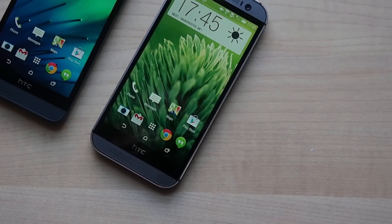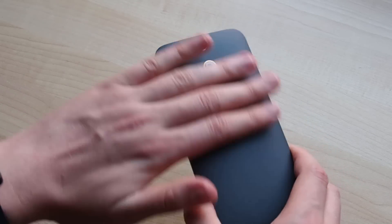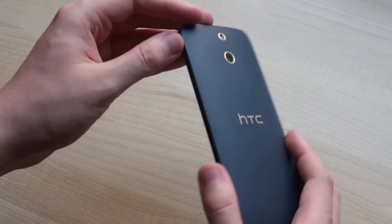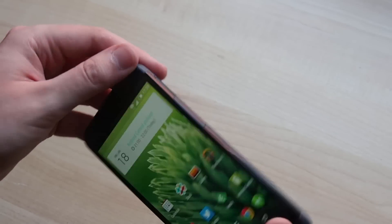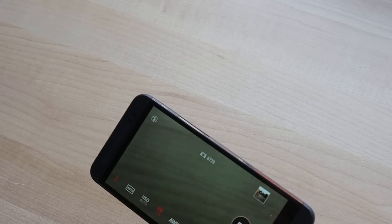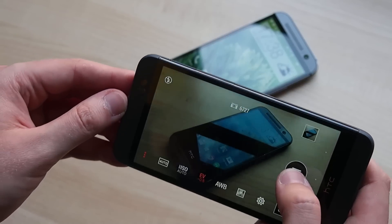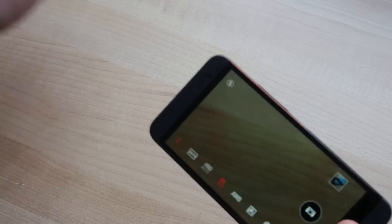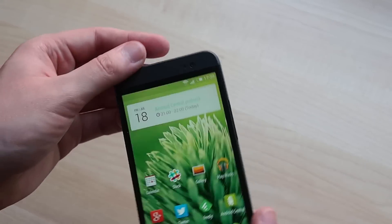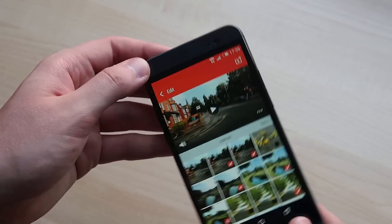Around the back, HTC switched up its camera setup a little. The E8 uses a more traditional 13MP BSI camera, not the UltraPixel plus depth camera found on the M8. That means you lose out on some of the low-light performance and depth-sensing effects, but you do capture more detail in daylight. Image quality so far seems to be in line with the HTC One Mini 2 and Desire 816 — the two other HTC phones that use the 13MP sensor — which is to say they're pretty good but not quite up to the level of some flagships.